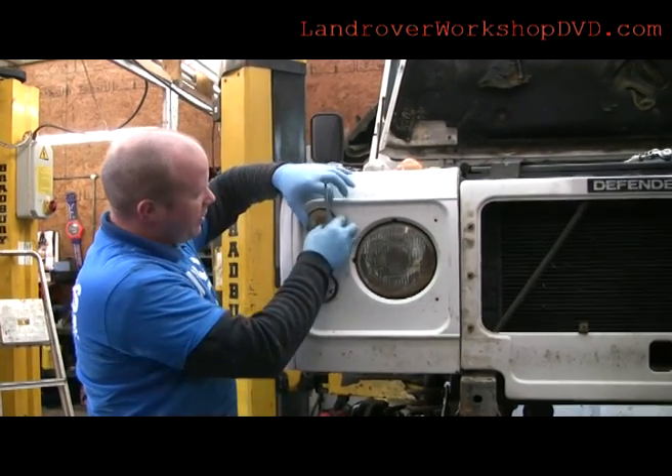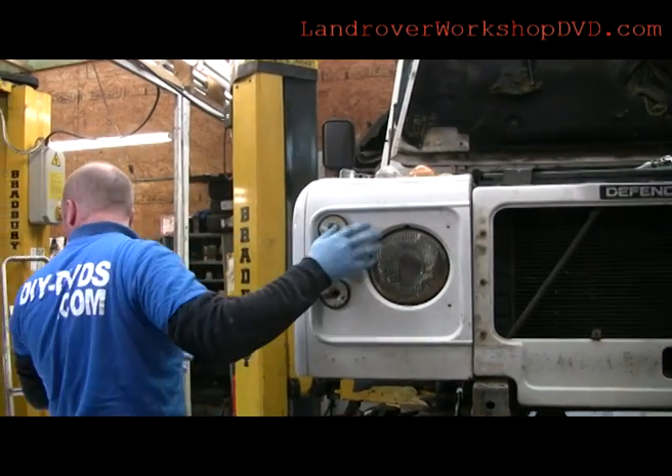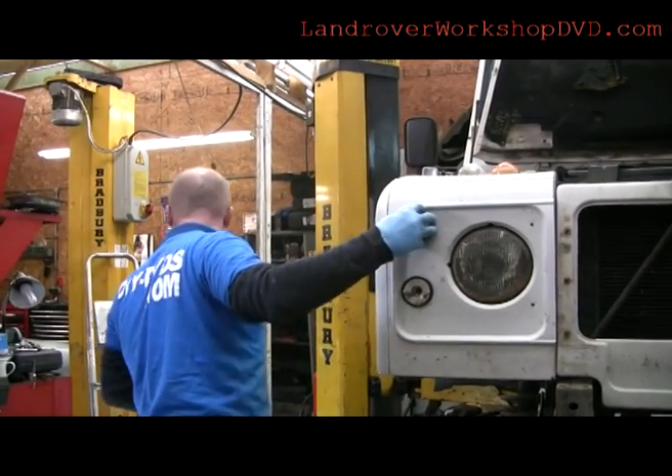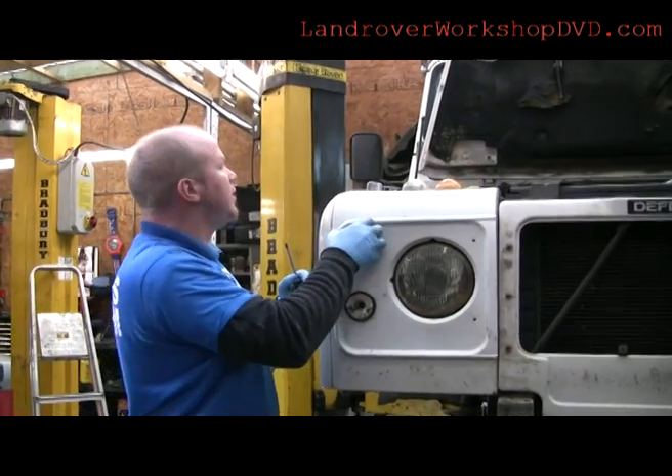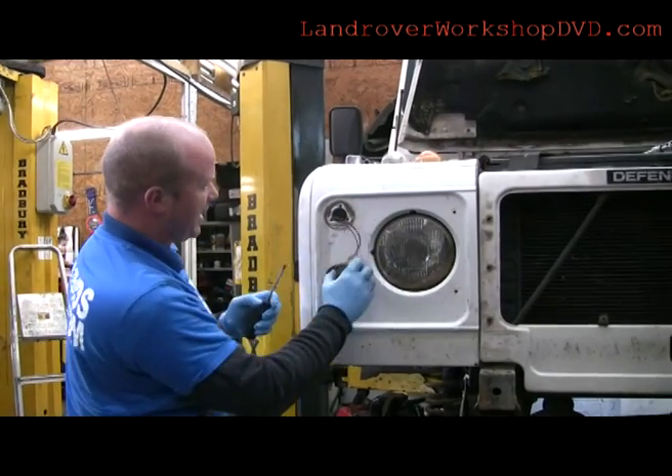Three screws came out of that one, nice and easy. And a little bit of abuse — a little bit of abuse and that comes out. It's only plastic that does push into the metal part of the backing.